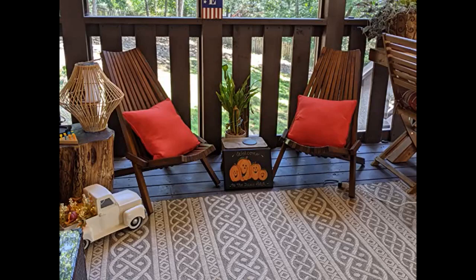This folding chair from Molino is so much nicer than I expected. It's made from real, solid wood, and the quality of the build overall is spectacular.